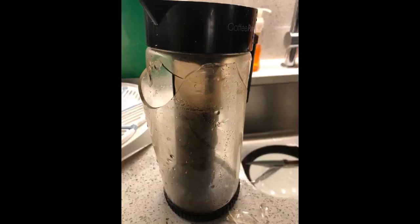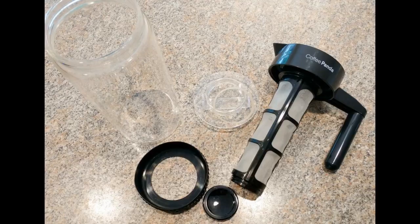They were right. This is the smoothest, most flavorful iced coffee I've ever had. The pitcher itself is durable and easy to use. Highly recommended.